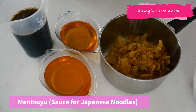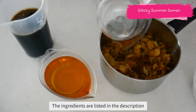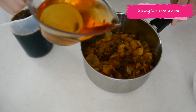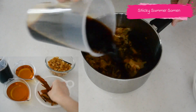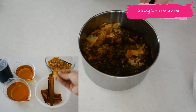Let's prepare mentsuyu, the dipping sauce for Japanese noodles. Put your katsuobushi and kombu kelp in a pot. I am using thin sliced katsuobushi today, but if you find thick sliced katsuobushi, just go ahead and use it — it has a lot of flavor in it.